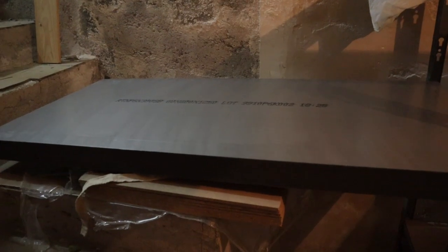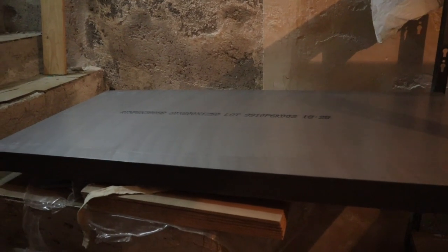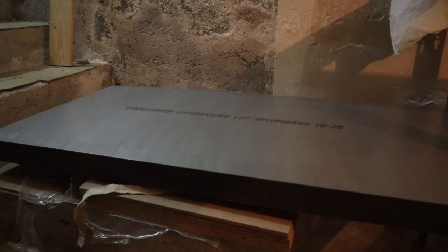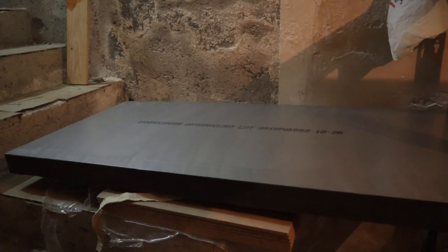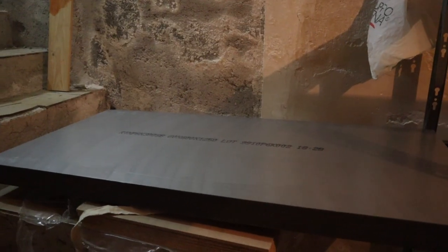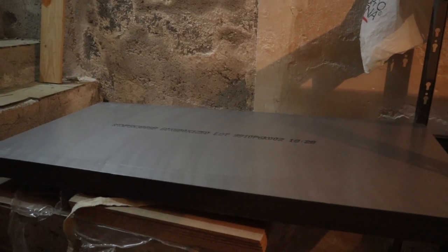This is the insulation material — it's polystyrene, but not expanded, but extruded. Extruded polystyrene has a lower thermal conductivity, so it's a better insulation material, and it's also more resistant to the humidity which comes from the pears.